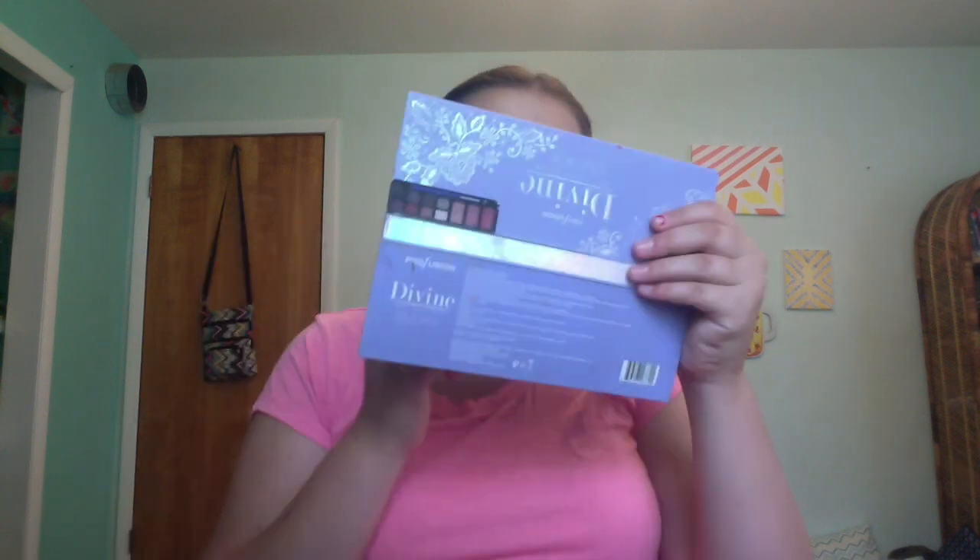Oh no, I got it on my lips — darn. Oh, this didn't turn out well. Okay, there, that's better. Now we are gonna finish off this look by putting some mascara on. It's the Mega Length mascara — I found out I actually do like this, I just have to use a smaller amount than I was.